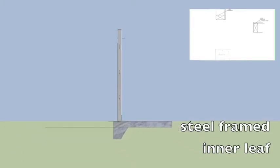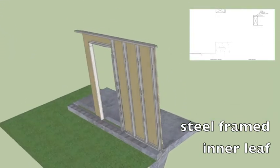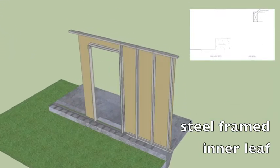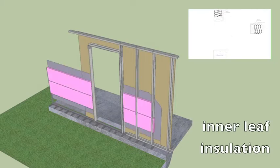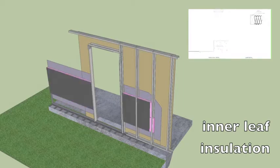Then we install a steel framed inner leaf. This acts as the house's framework. It is a constituent of the building's envelope and helps carry the load of the ceiling to the ground. Then we add the inner leaf insulation which increases the thermal performance by reducing convection and adds to the overall thermal mass.